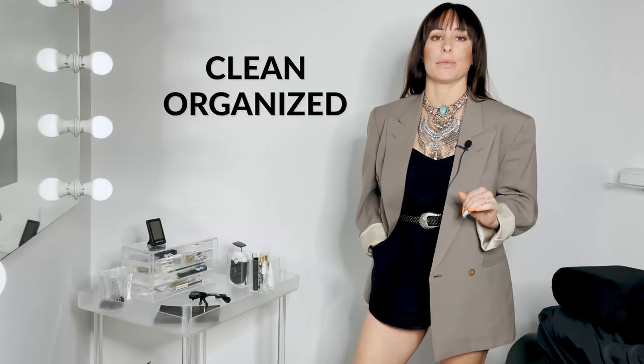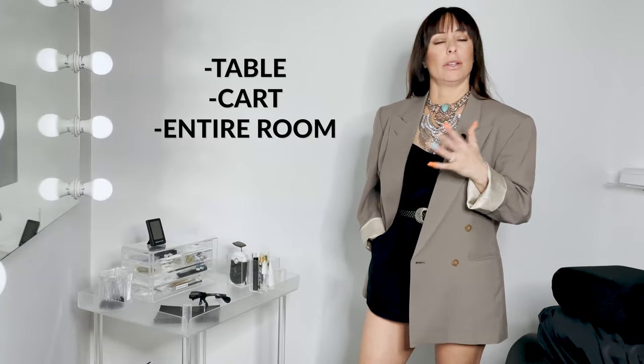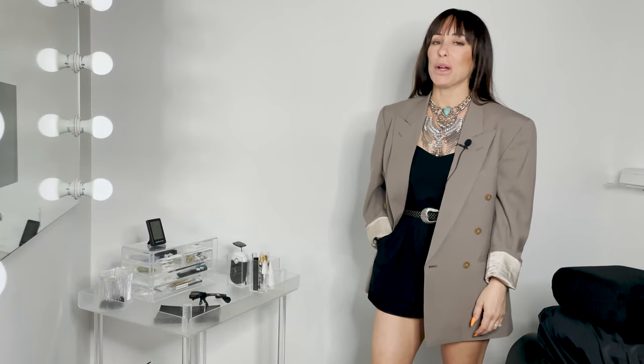The key to success and a way to ensure your day runs smoothly is having a clean, organized workspace setup. This includes your table, your cart, and your entire room. I'm going to give you a quick run-through on how we set up our carts and our room at Lash for Studios.